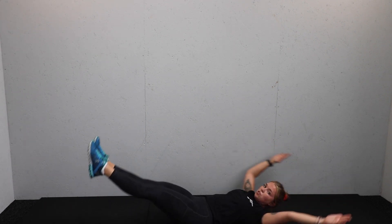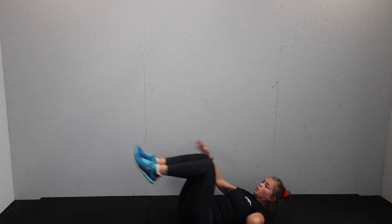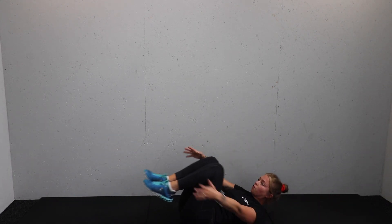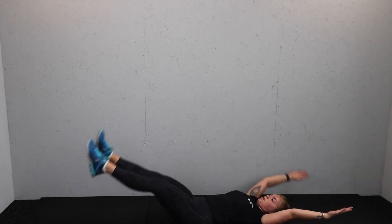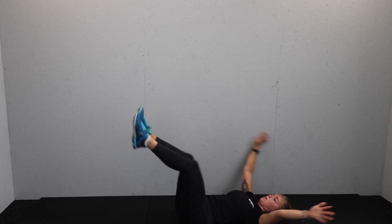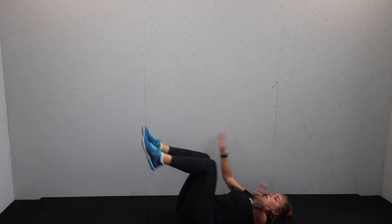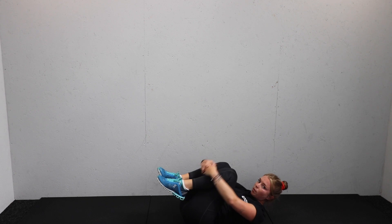If you want to make it harder, get those legs millimetres off the floor. Your higher option is to drop the shoulder blades down and take the legs a little bit higher. Extend, tuck, and scoop. Well done — let's challenge ourselves a little bit. Get those shoulder blades off the floor, squeeze, get the legs low.